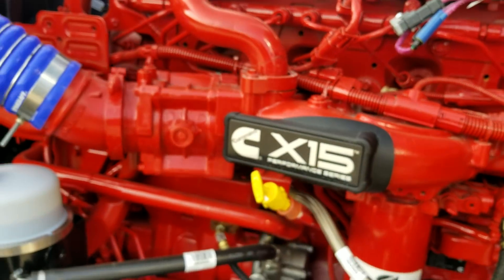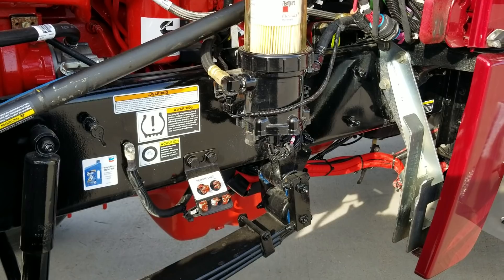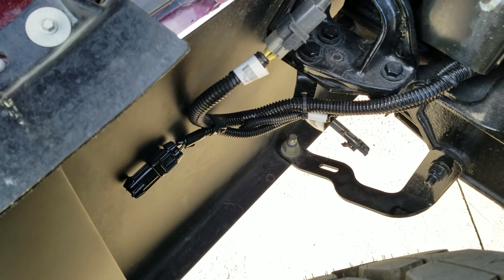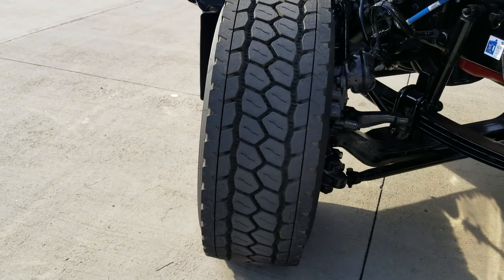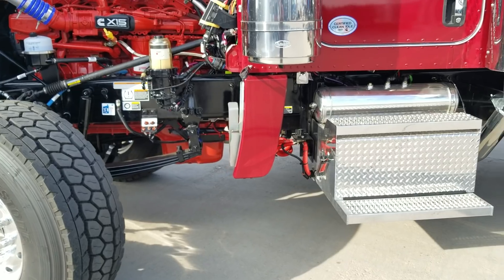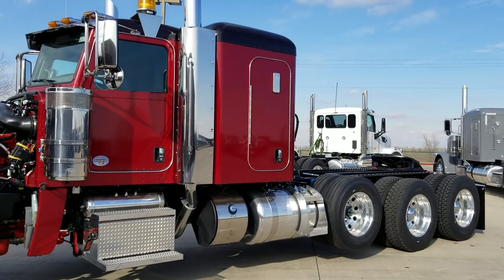I've been told to slow down a little bit on my videos so you can see things better. Remote lube kit, and we did pre-wire for these. I'm going to note in the narratives that this truck has a wide track front end, which offers a much tighter turning radius. The wheelbase is 275 inches on all three. For those of you working in cities, this thing turns on a dime.